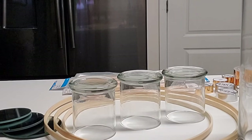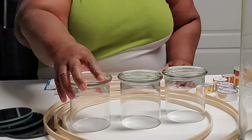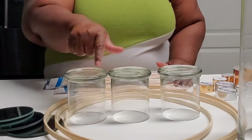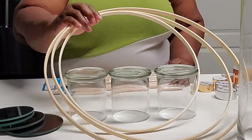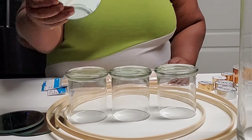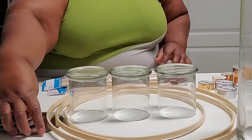Hi guys and welcome back to my channel. Today we are doing DIYs of candle holders. I saw these on Instagram and I just had to try to do it for myself. I did tweak it a little bit so that it can work for me. I'm using products from the Dollar Tree, these rings I got from Amazon, the glasses are from the Dollar Tree, and the mirrors I got from the Dollar Tree.